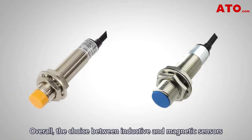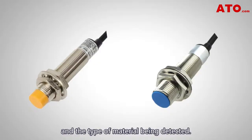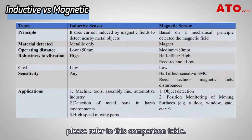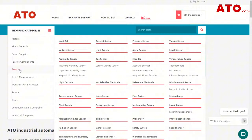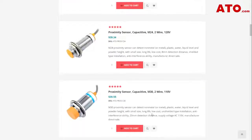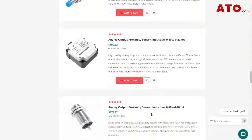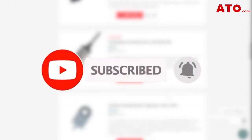Overall, the choice between inductive and magnetic sensors depends on the specific application and the type of material being detected. To understand more about these sensors, please refer to this comparison table — you can take a screenshot and save it for future review. Hope this video helps you understand these two types of proximity sensors. Comment below if you have any questions. If you find it helpful, please give a like and share. Don't forget to subscribe and stay tuned for more informative video tutorials. Visit ATO.com to discover our latest proximity sensing solutions. Thanks for watching. Until next time.